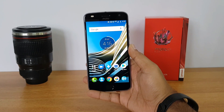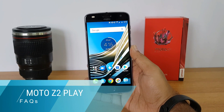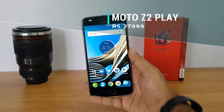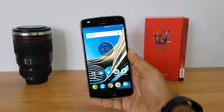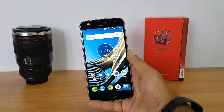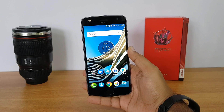Hello friends, this is Nirmal. In this video we're going to do a 15-point FAQ on the Moto Z2 Play. We have been getting a lot of queries on a lot of features on the Moto Z2 Play, so we thought we'll do a 15-point FAQ and clear all the doubts. We already did the gaming performance test and the camera review of the Moto Z2 Play. Now let's get started.